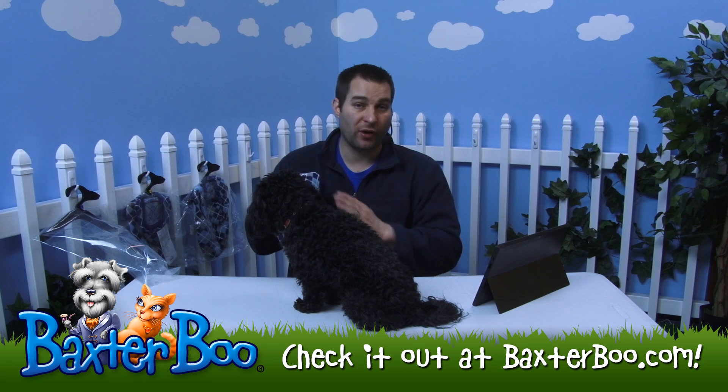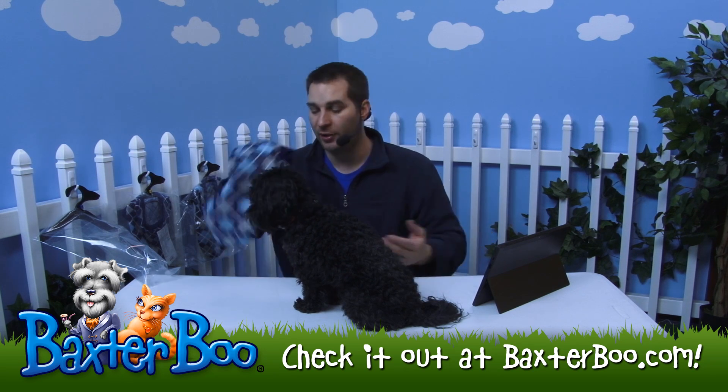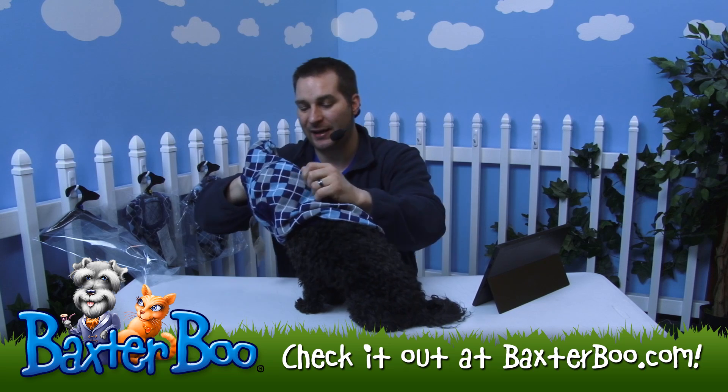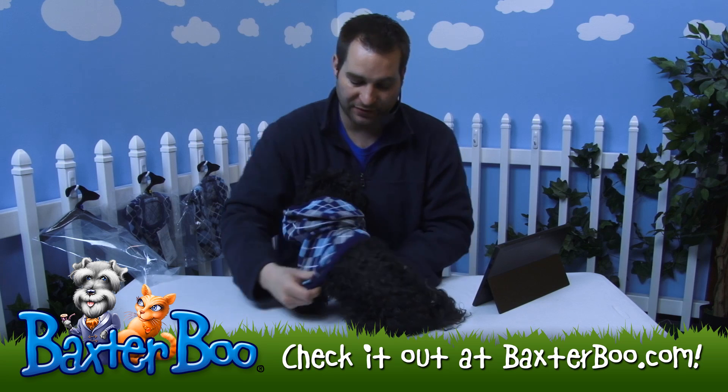Being a pullover style means there's no velcro, snaps, zippers, or buttons to deal with. You just pull it over your dog's head and they're ready to look fantastic. I'll go ahead and demonstrate that on Joey here — I'll guide his head as I put this over.